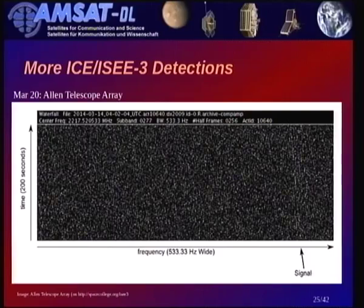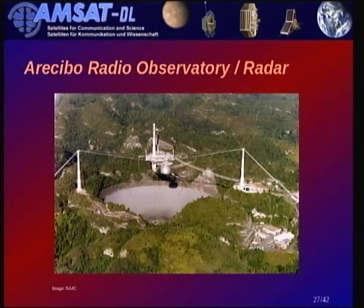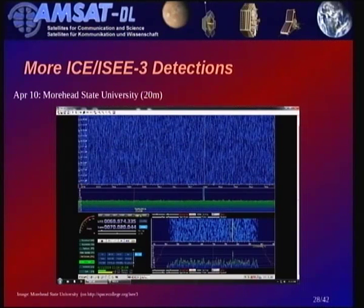There were also detections at the Allen Telescope Array — barely visible on the spectrogram but showing a small signal. A much stronger signal was detected in early April at Arecibo — why so much stronger? They have a slightly bigger dish: 305 meters, the biggest in the world. Morehead State University, with a 20-21 meter dish about the size of Bochum, was also now able to detect the signals.